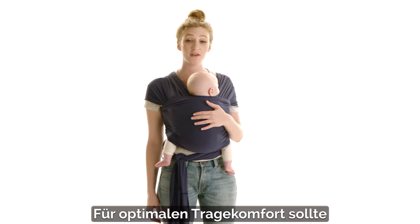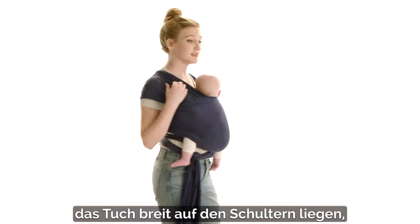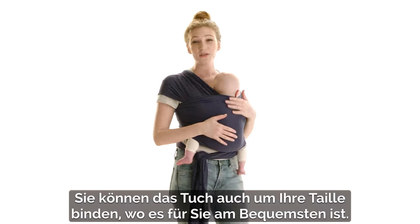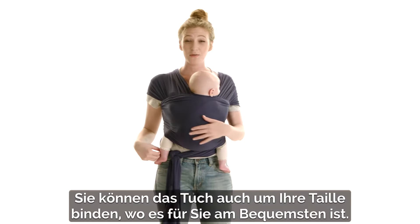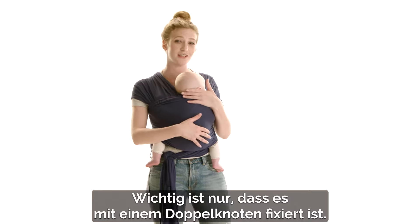To make sure that the wrap is super comfortable for you also, you want to make sure that it's nice and spread on your shoulders and that it's not bunching on the back at all. You also want to remember that you can tie it around your waist wherever it's most comfortable, on the back or on the side — just make sure it's in a double knot.